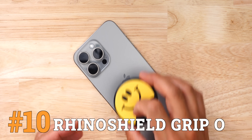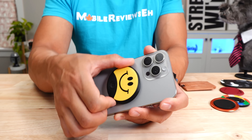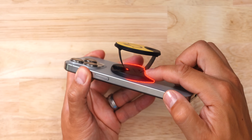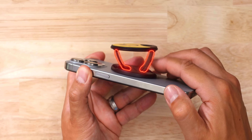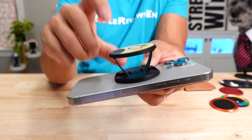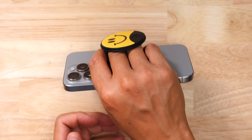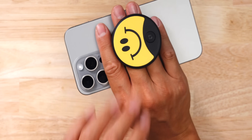Number 10 goes to the RhinoShield grip. RhinoShield's latest grip is actually really good, but there's one thing I've been complaining about with this product and they haven't fixed it yet. Connecting the base of the grip to the top of the grip are these two rigid plastic pieces. It slides up and down with a satisfying click, and there's a lot of space between the bottom so your fingers don't get fatigued after a while. It doesn't feel like my fingers are getting smushed.